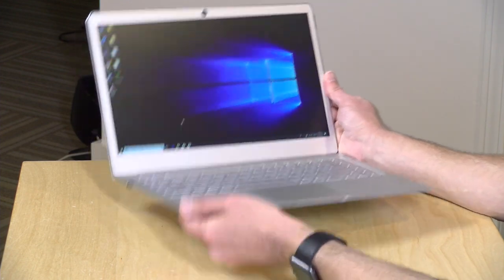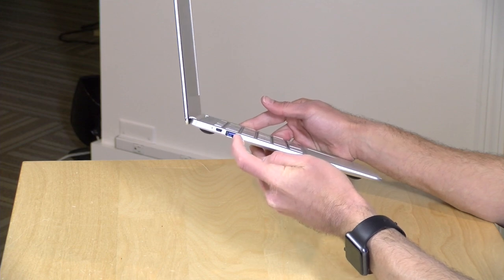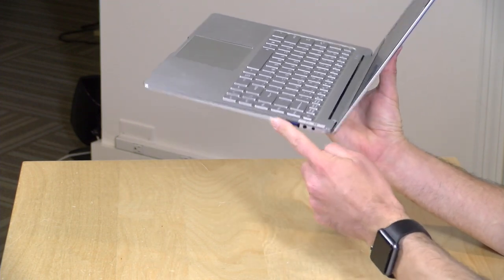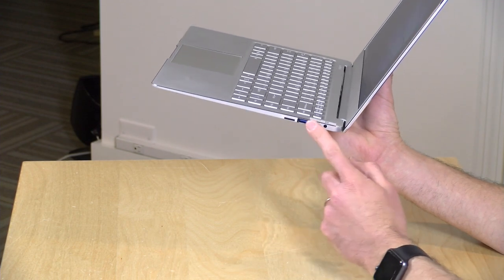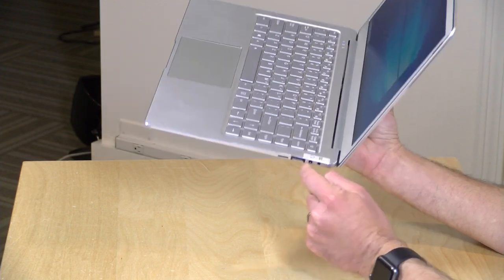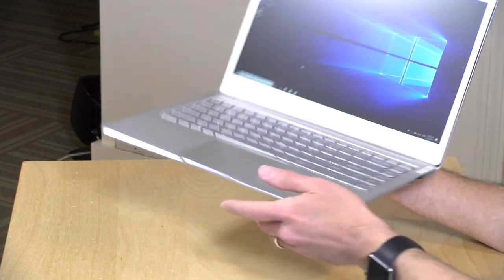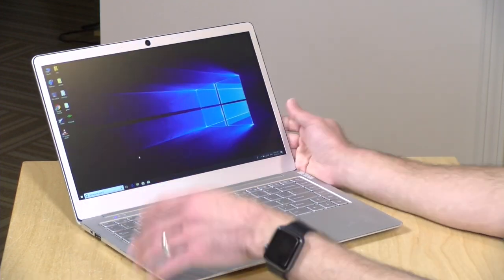For ports, we don't have too much on this one. We've got a micro HDMI out and a USB 3.0 port on this side. On the other side of the laptop we've got a micro SD card reader — you can put your cards flush to the side of the device to augment its storage. There's another USB 3.0 port, and they had to put an ugly sticker here to make sure you don't plug the power port into the headphone jack, which is right next to it.